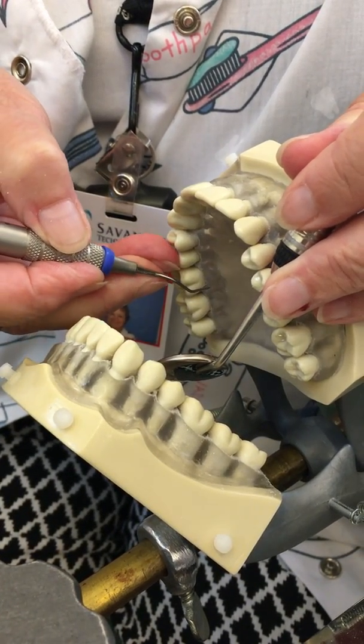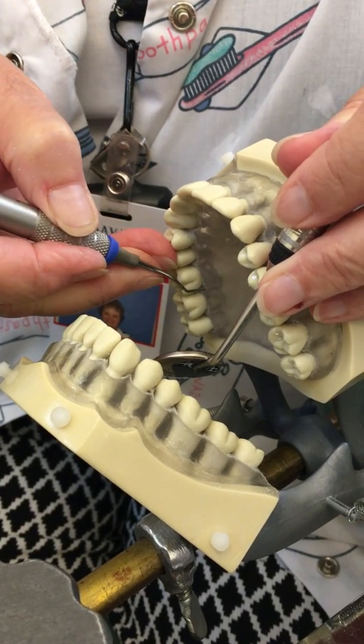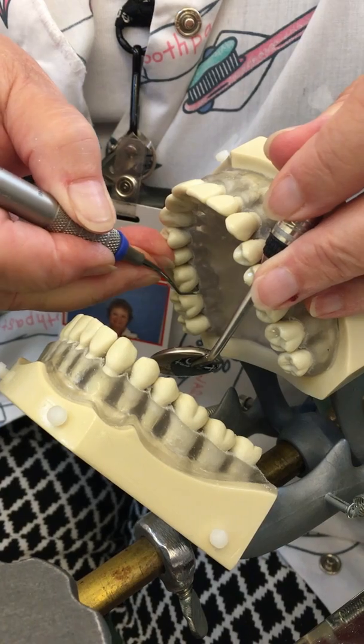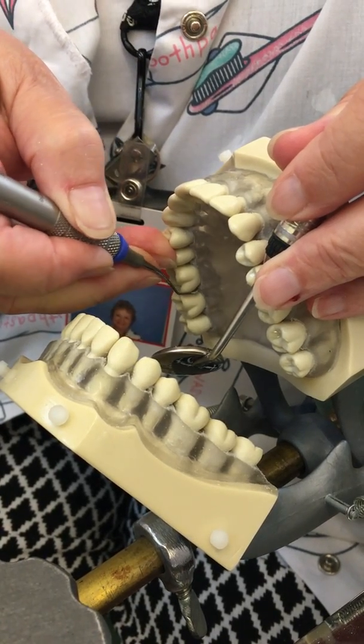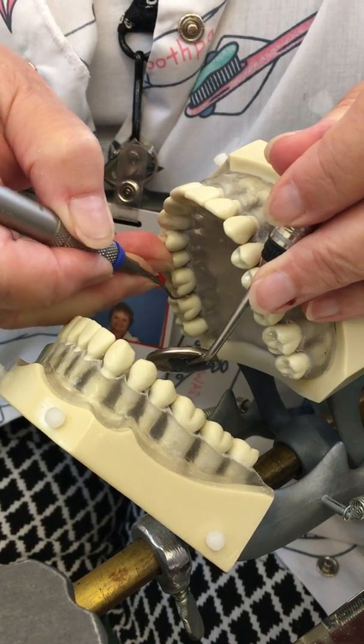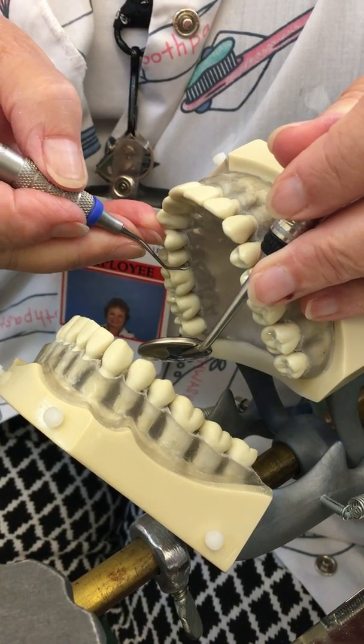We'll go in closed and then open. The terminal third of the cutting edge is on the tooth at all times. So it's toe to tooth, toe to tooth, toe to tooth. That means you're rolling that instrument every stroke toward the tooth.